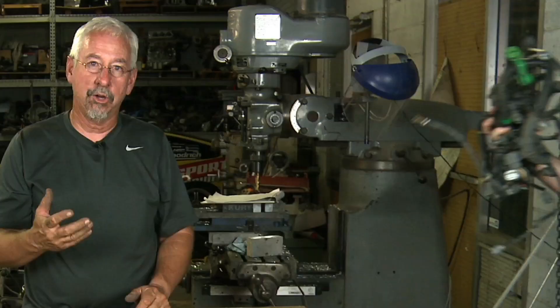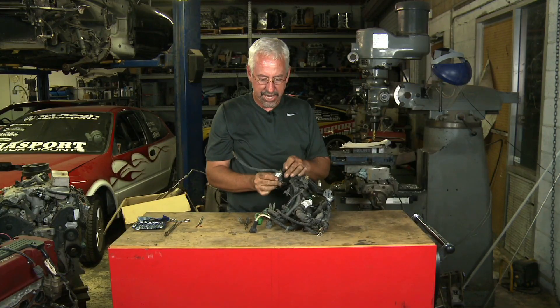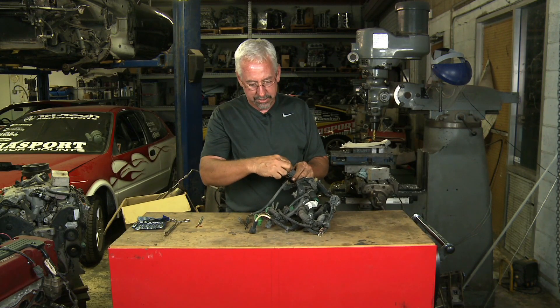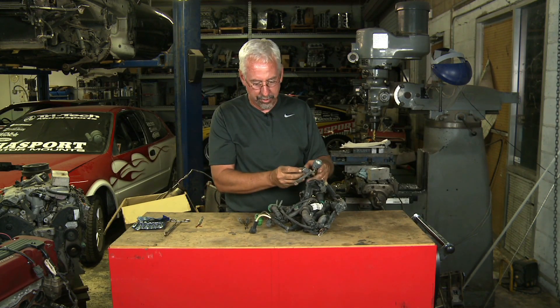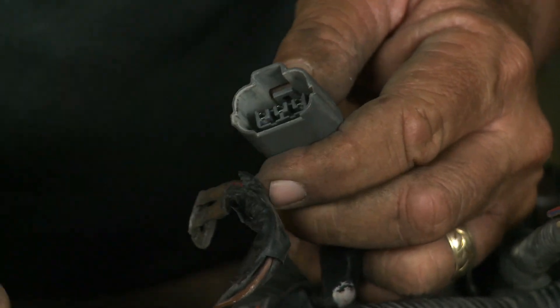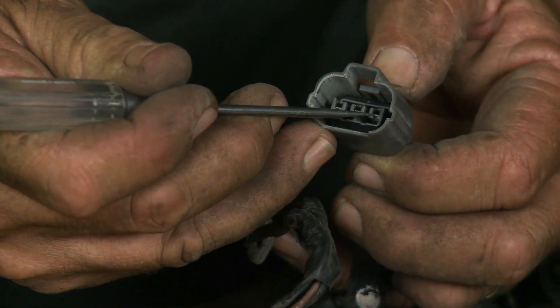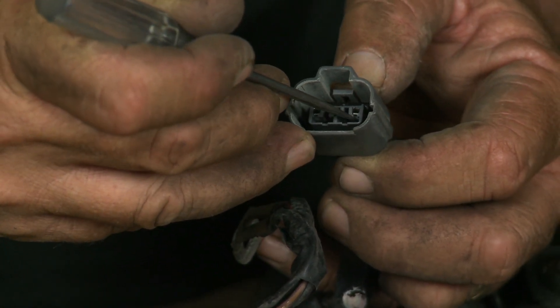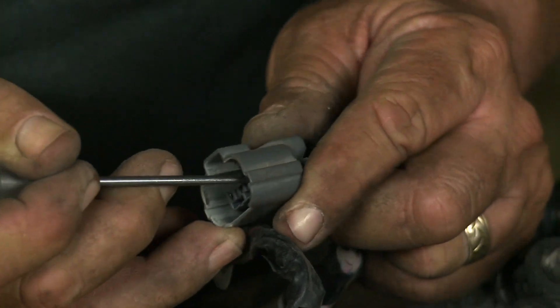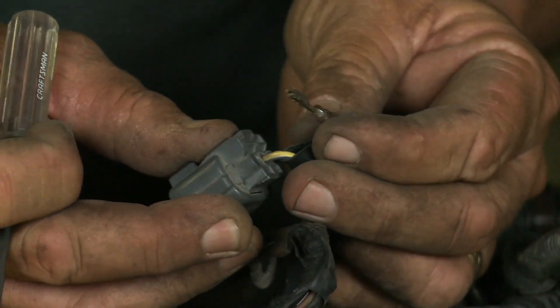If you've got an OBD1 harness, it's going to be a little bit different. These actually have a white set of insulators that go with them. You just get in there and pry the connector out. Once you've done that, you're going to take the metal pin and lift it up, and that frees it up so that it can be pulled out the back of the connector.